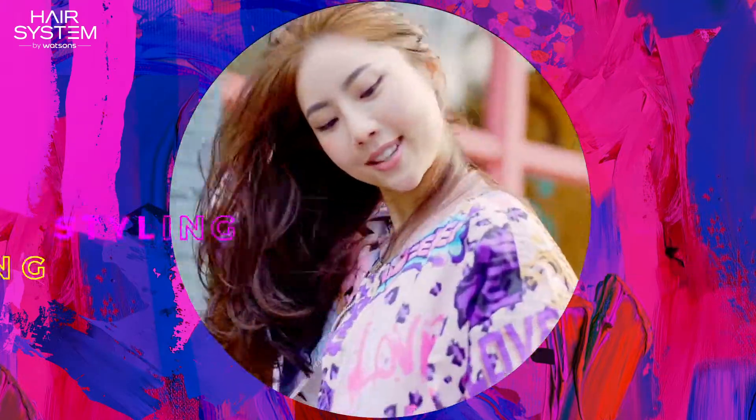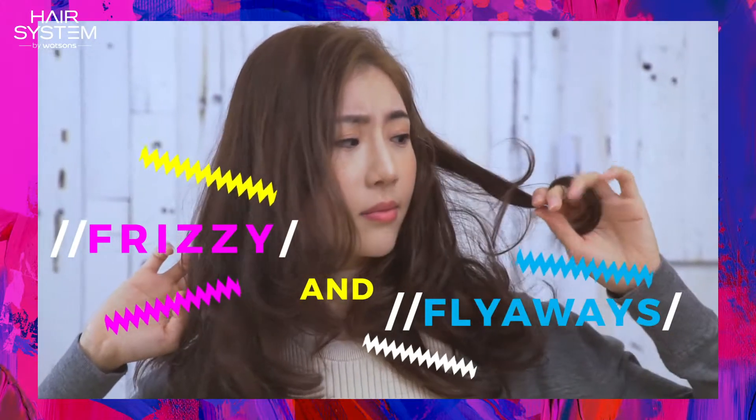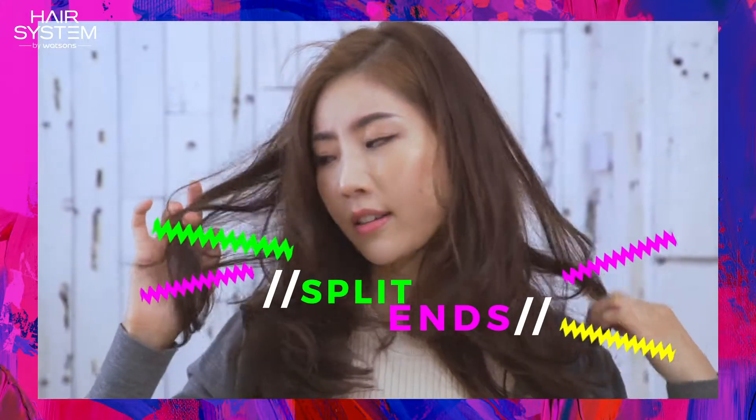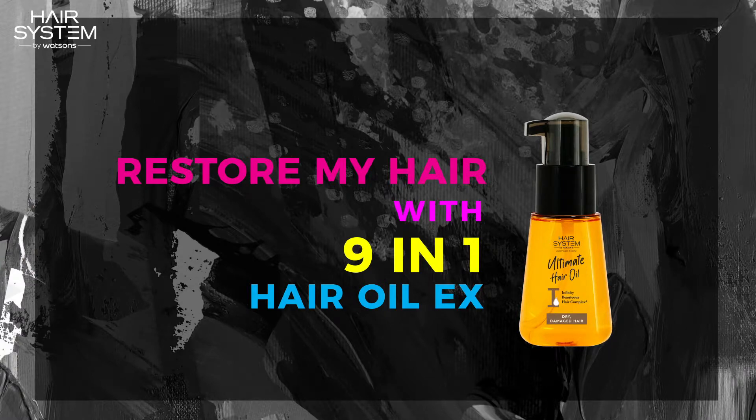As a stage dancer, I always need styling, perming and colouring for my hair. But too much can really damage my hair. So how can I repair my damaged hair quickly?